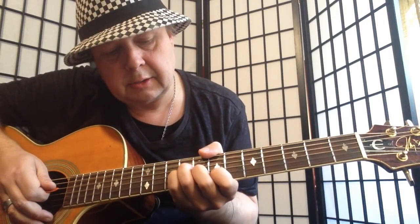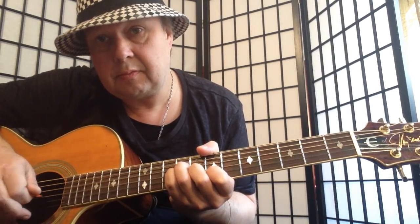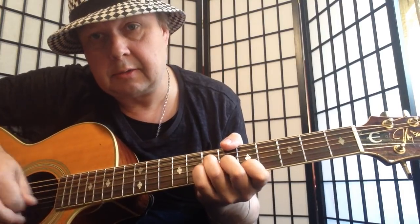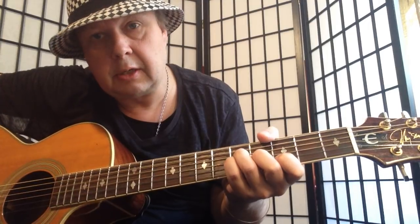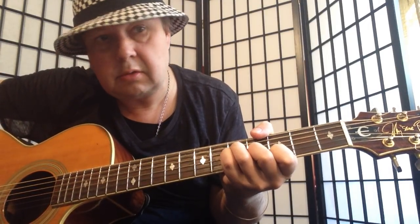That's a B sus to B major — a sus chord to a B major. A sus to A major, A sus to A major, to G major, G sus to G major, to just the D major.